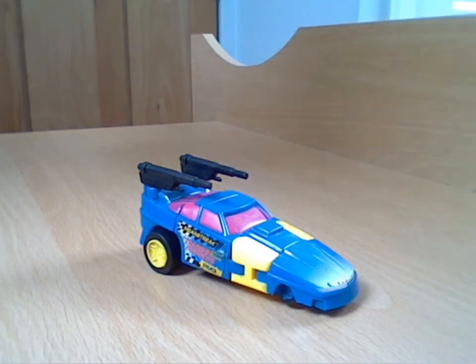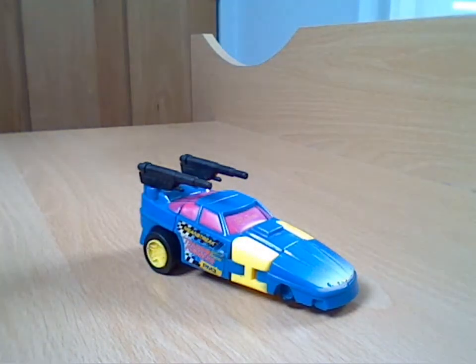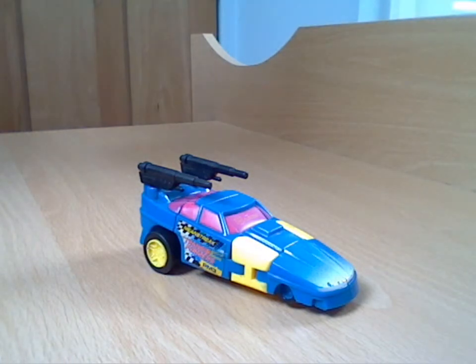Hello everyone and welcome to another Transformers review. I thought I'd do another one of these incredibly poor G2 figures, again showing you some of the worst things that Hasbro have made. This is an Autobot and his name is Meanstreak, which is a bit weird because you'd think that would be a name for a Decepticon, but there you go.